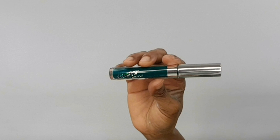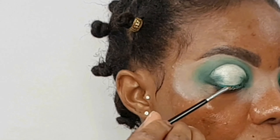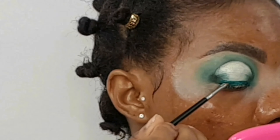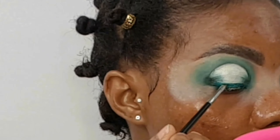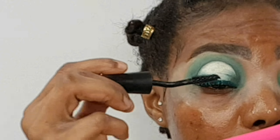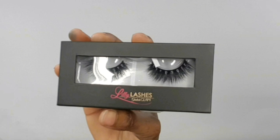Now going in with the Colourpop Ultra Matte Lipstick in the shade Dr. M — I'm using that as my liner. The mascara I'll be using for today is the Lancôme Grandiôse Extreme Mascara. The lashes I'll be using for today are the Lily Lashes in the style Mykonos.